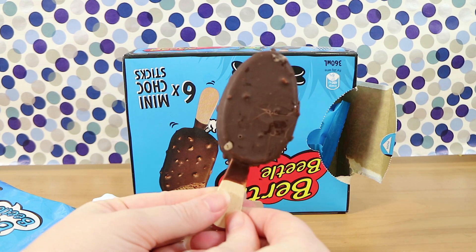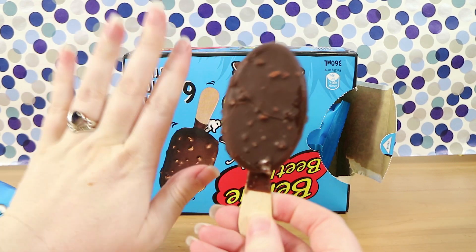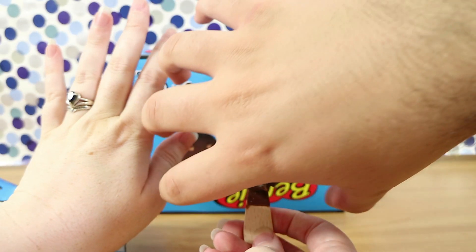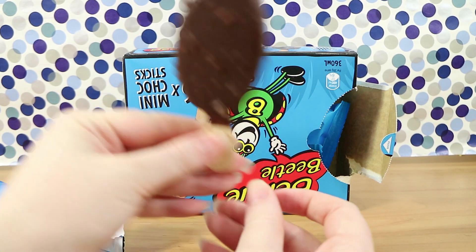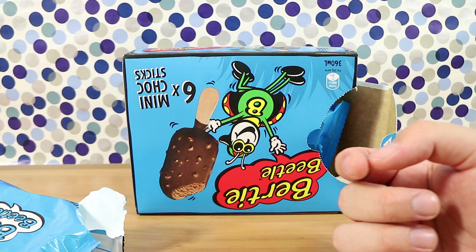It looks a little cracked, unfortunately, but that happens. Looks like a Magnum or any sort of chocolate-coated ice cream. Just for size reference, it is quite a bit smaller than your average — which is why they're mini. Good for kids though, and a bite-sized portion, which is probably why they're going for that.